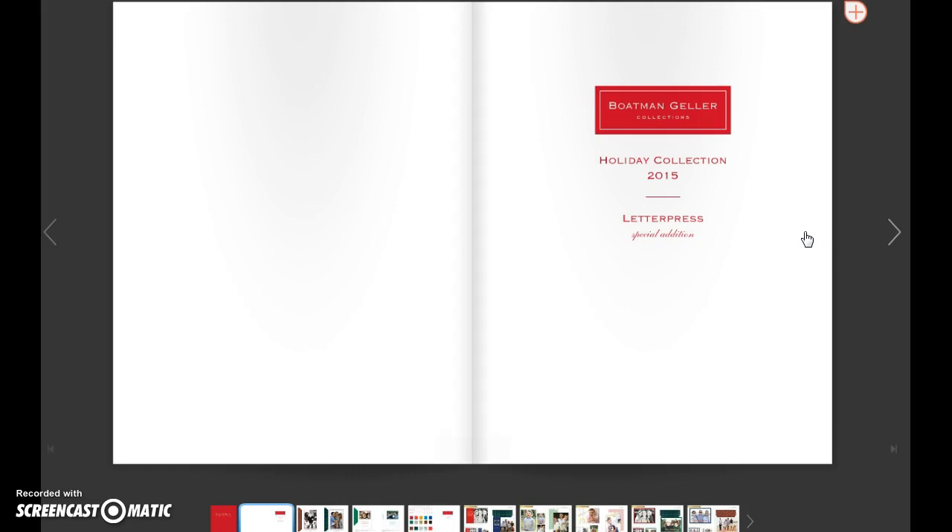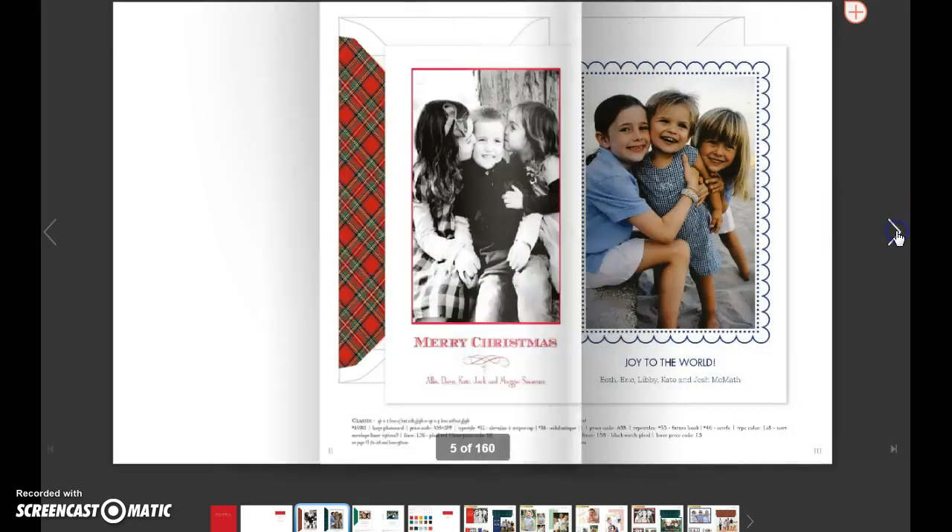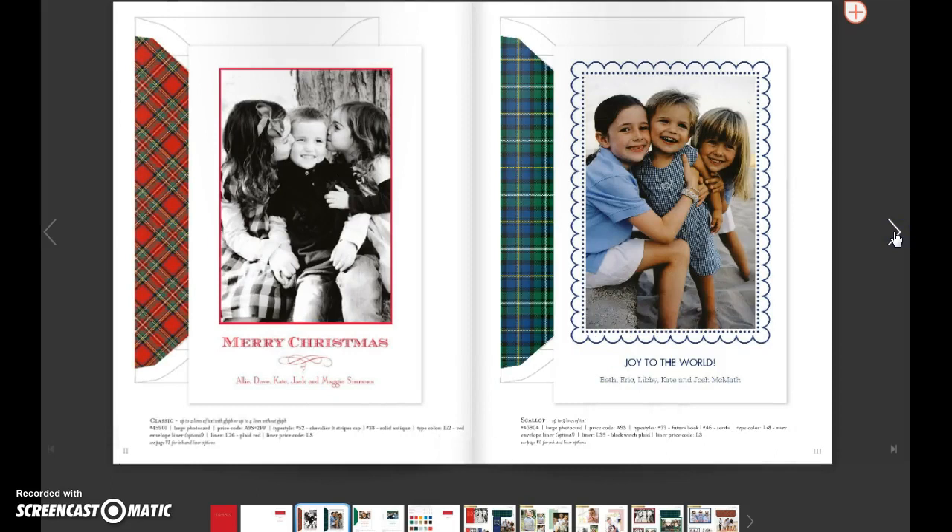It starts off with our first ever special edition letterpress section, which is made up of four SKUs, or four cards. Two of them are what we call our large photocard, or A9 size, and they can hold a 4x6 photo.